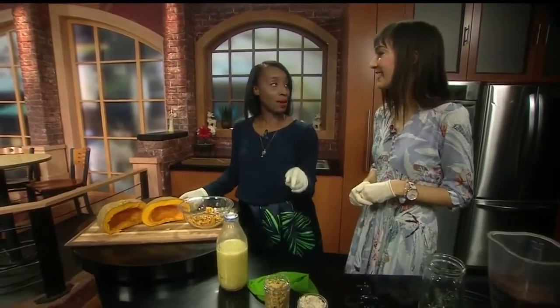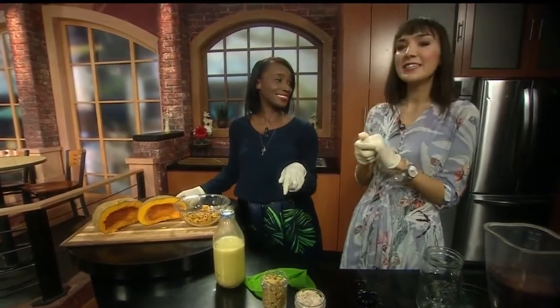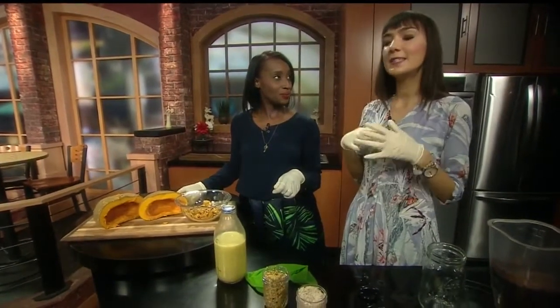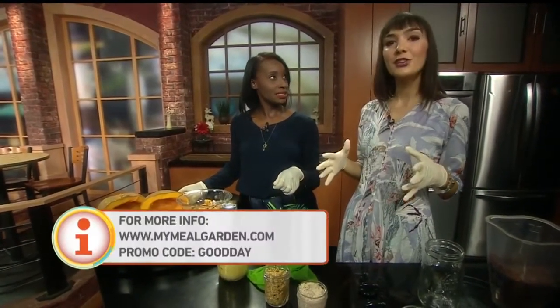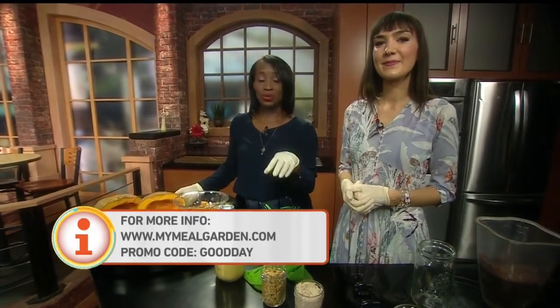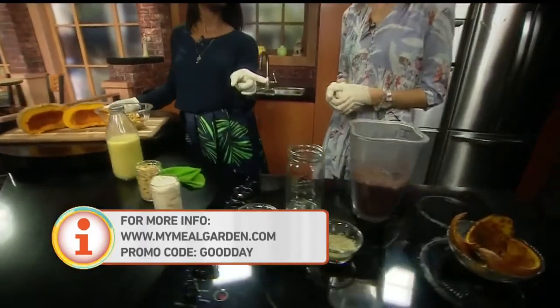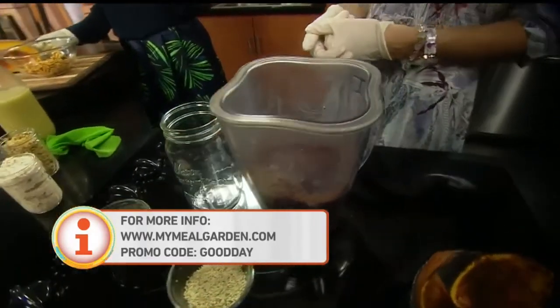You definitely have some people thinking about hopping onto the website to check this out. And you have something special for our Good Day viewers. Yes! You can get all of my recipes and Meal Garden access for a full year for just $14 if you use the promo code GOOD DAY. Excellent — easy enough to remember. We're going to link all that information to our website gooddaysacramento.com. Stick around because coming up in the next hour we take it over — what is she smoothing up? That's coming up.